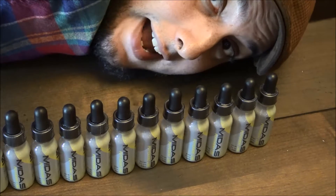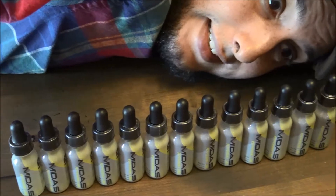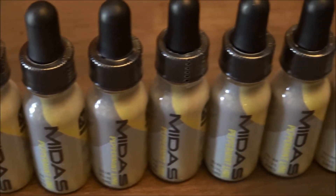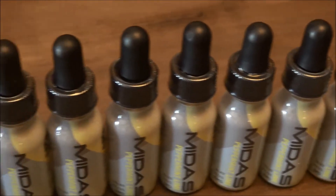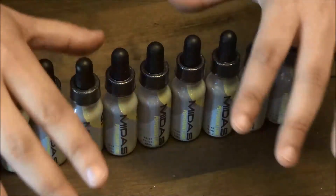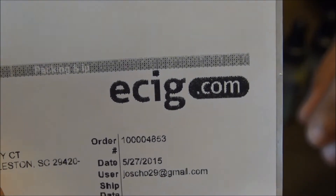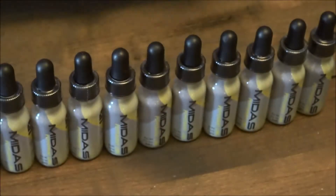Do you see this? This right here. This is the latest order that we put in at ecig.com. That's excessive. That's how much he likes this juice. This packing slip is for 16 bottles at ecig.com — 16 bottles of this one juice.